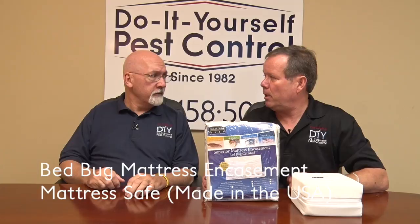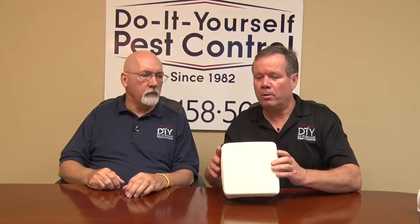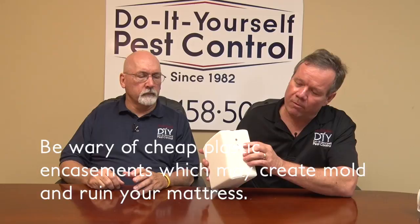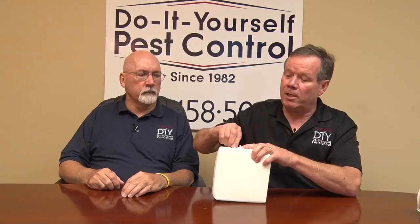These are a lot different than the encasements you can get at Walmart, which are plastic. These are breathable — anytime you use a mattress encasement you want something breathable; you don't want to trap mold on there. It's also got a locking mechanism, which most encasements do not have. If you're on the mattress, a lot of times the cheap ones will start unraveling at the zipper, which creates an entrance for the bed bugs.